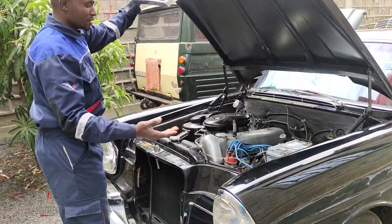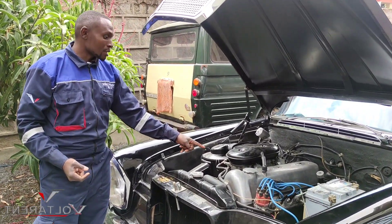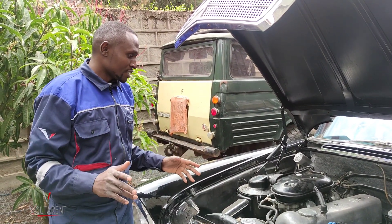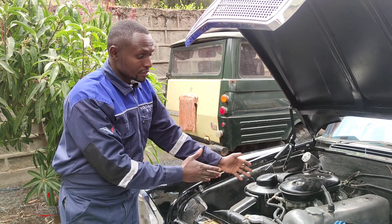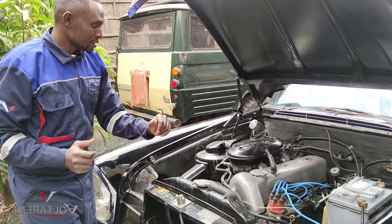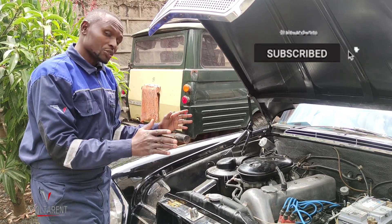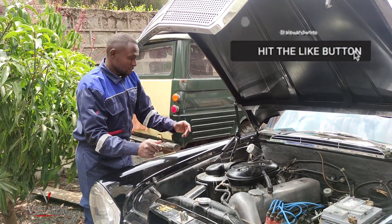Look at the engine bay — very clean. Now we have these dual-Solex carburetors that have recently been problematic for the owner. What is yet to be done on this vehicle is to be converted from the carburetor setup: remove all these ignition lead wires, and then replace it with the Vodarent EFI system. So let me start it for you so you can see how it runs now. Should I say a before and after? So this is a before video.